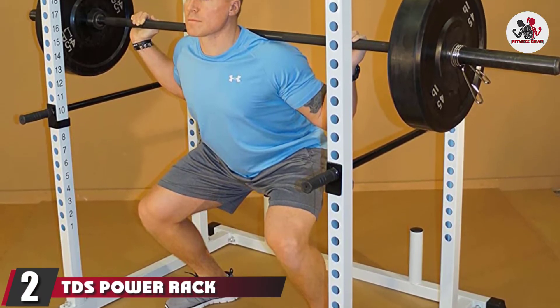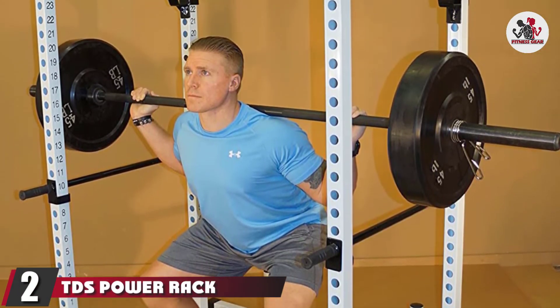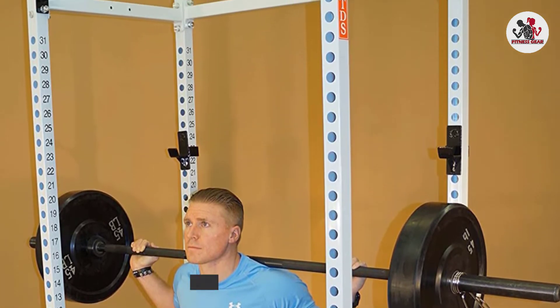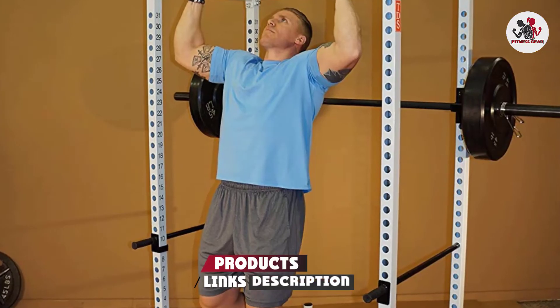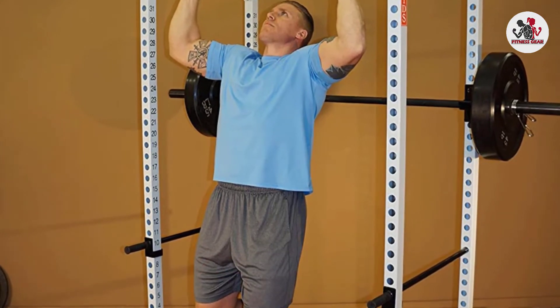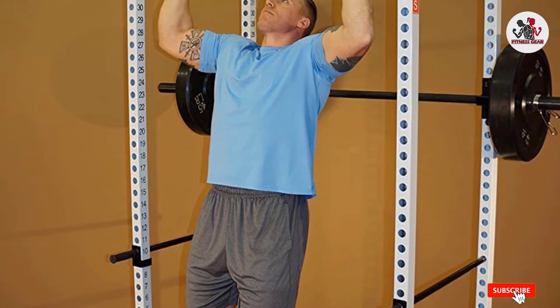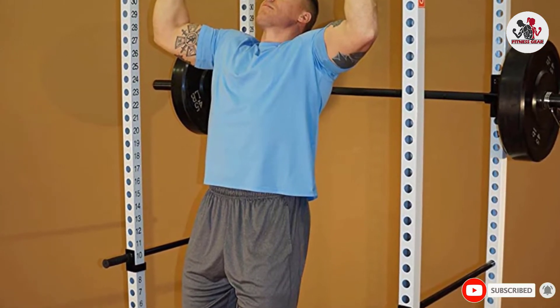Moving on to number 2, the TBS Power Rack Squat Cage. The TBS Power Rack has several impressive features, like a knurled chin-up bar, 2-inch adjustment spacing numbered at every hole, solid steel safety bars, and side bracing J-hooks. This is the budget power rack for power lifters.